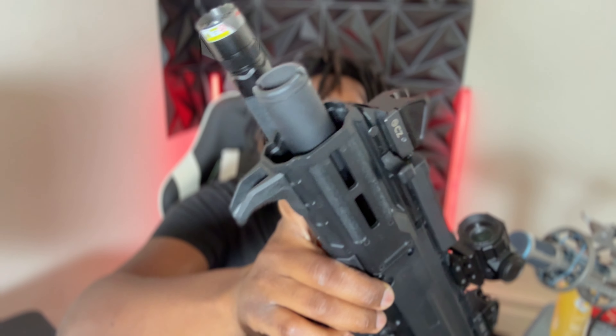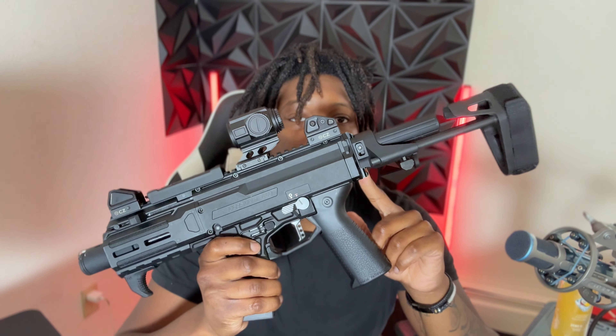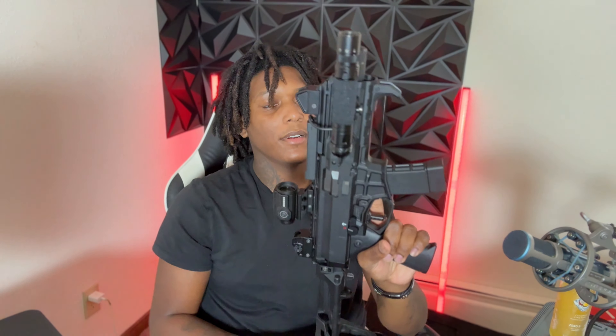I can't wait to run it suppressed. This is a nice option for home defense — put a can on there, throw some subs in, you'll love it. Nice option for a truck gun too. This is kind of like my backpack gun, but I realized I don't take a backpack everywhere and I don't want to leave it in the car. When I run it as a backpack gun I have to take the brace off until I get the folding adapter from Sylvan Arms. I need to go ahead and get that adapter for the CZ Scorpion brace slash stock.